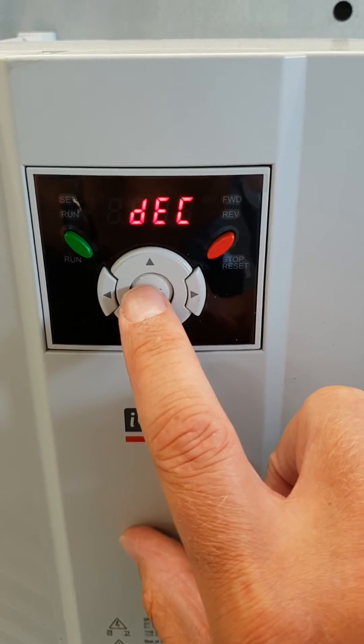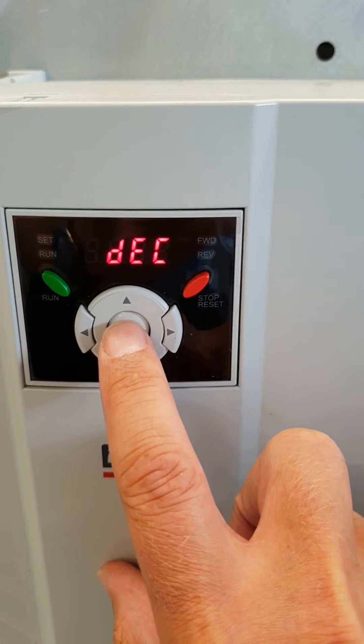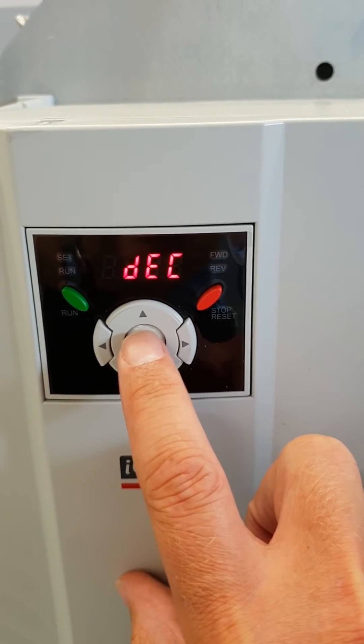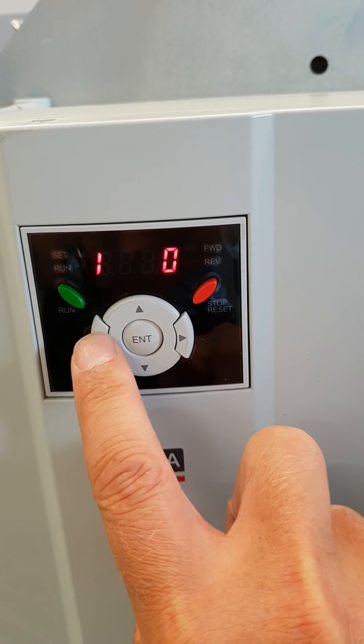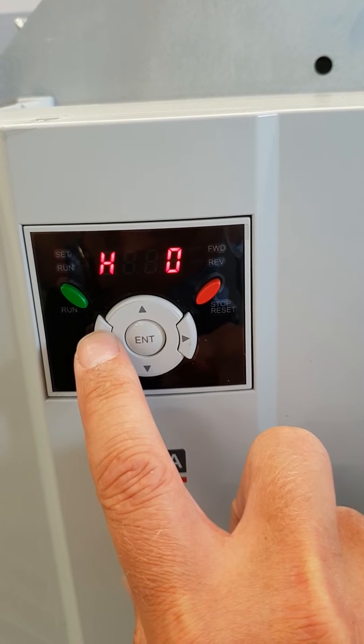The next parameters we change are in the H values. The control panel takes a while to get used to, but you keep pushing until you get to the different settings. There's H.